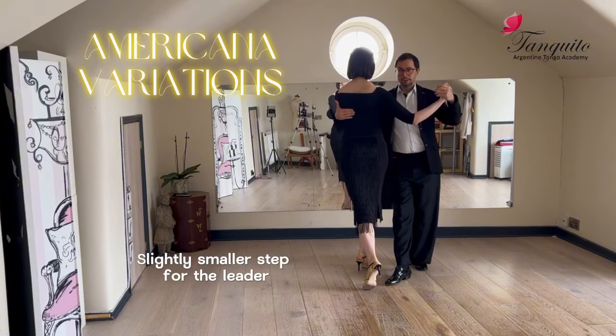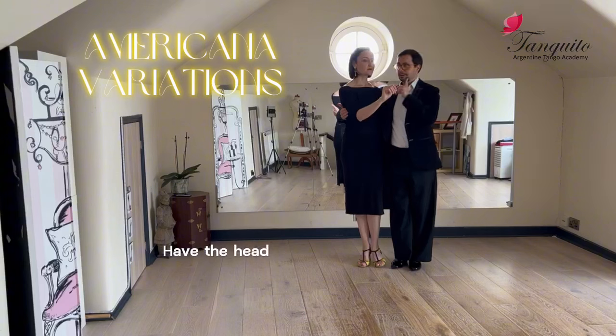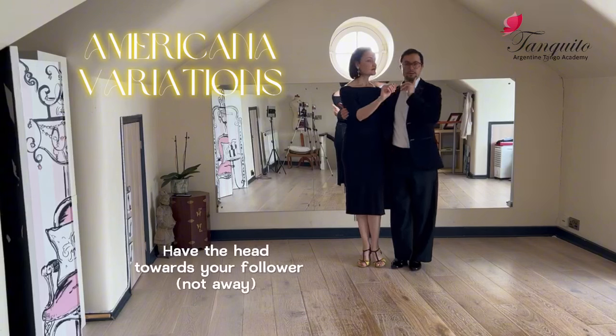Slightly smaller step for the leader and turning the follower into a moment. At this stage, it's better to have your head slightly towards your follower and not away.